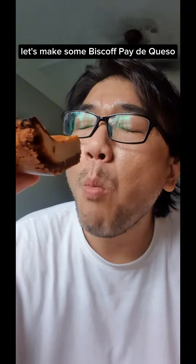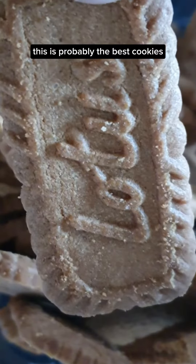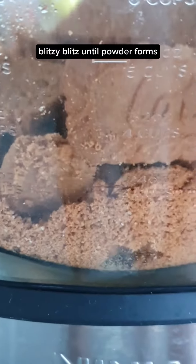Let's make some Biscoff pe de queso. Start with 200 grams of Biscoff cookies — probably the best cookies. Blitz until a powder forms.